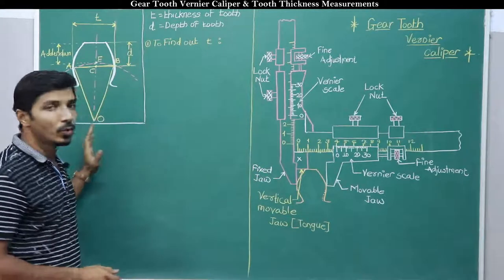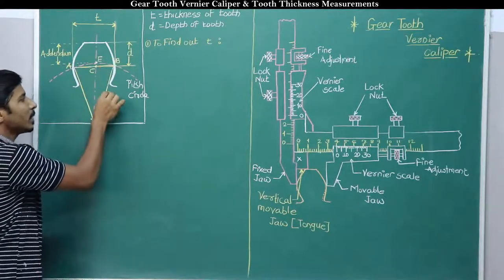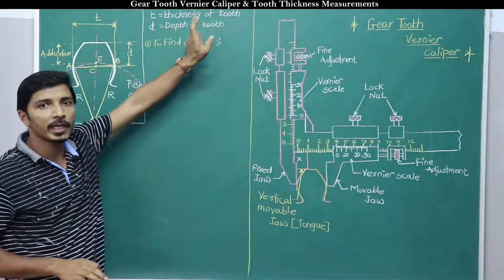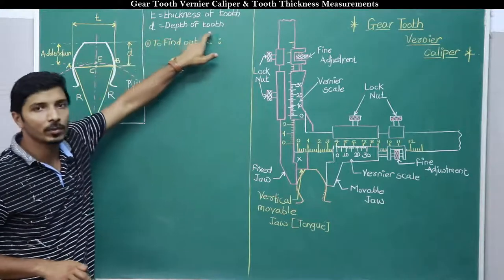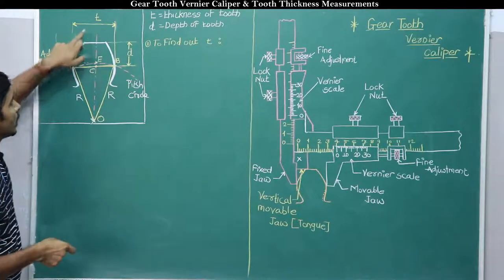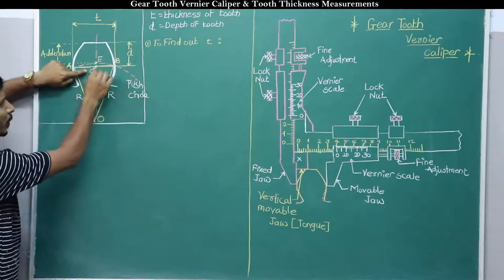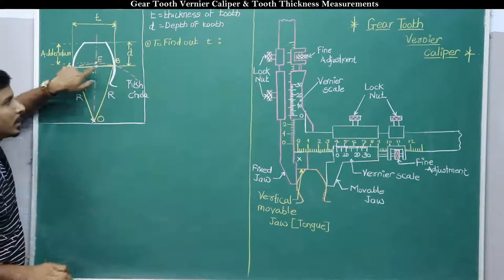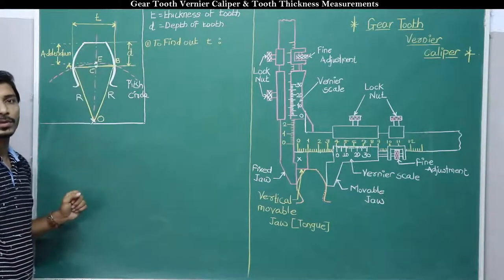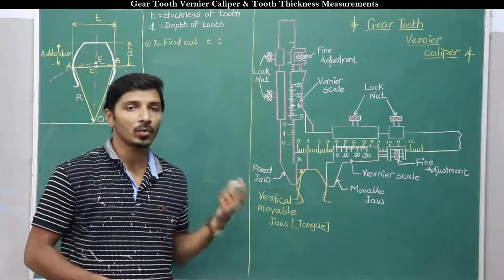I have drawn a separate tooth profile. OA and OB represent the radius of the pitch circle. We need to find out the thickness of a tooth, indicated by the notation small t, and the depth of a tooth, indicated by small d. Distance AB indicates the chordal thickness of a tooth, and small d indicates the depth from point C to the top of the tooth. There is a difference between addendum and depth — addendum is the distance from E to the top of the tooth.